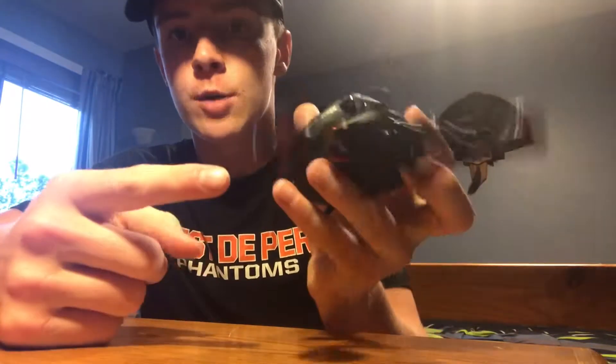Hey dudes, back here with another reel review. Today we're going to be reviewing the Luz Carbon Fire Reel — that is the Dix exclusive reel, made by Luz.